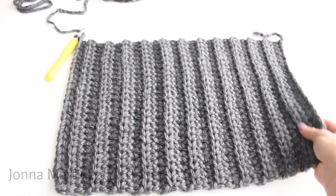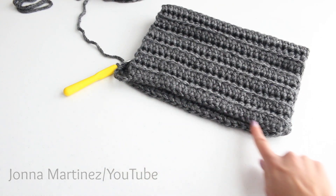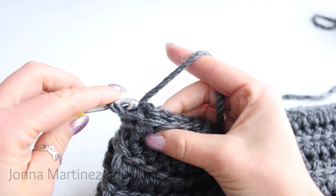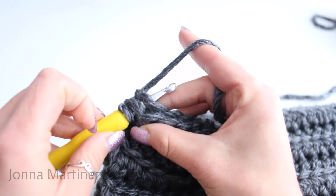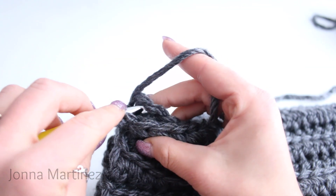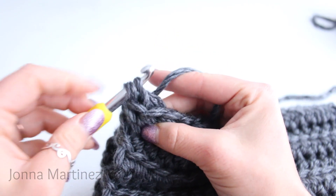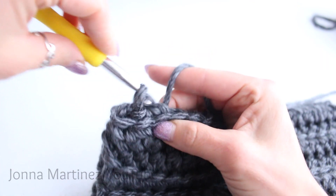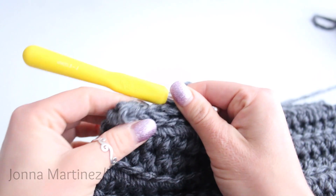For the next step we're going to fold the hat over like this. We're now going to slip stitch all the way up the side. You can go through both loops on the stitch and grab the stitch on the other side, or grab the back loop only and grab the stitch on the other side. Grab your yarn and pull it through and then through the loop that was on your hook. Once you get to the end I will meet back up with you.